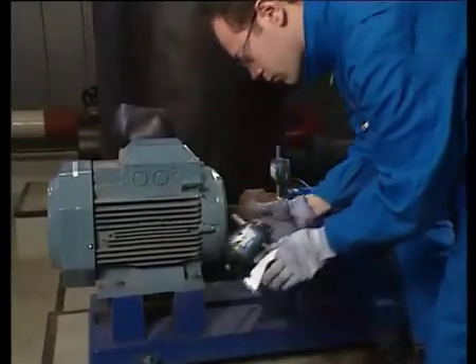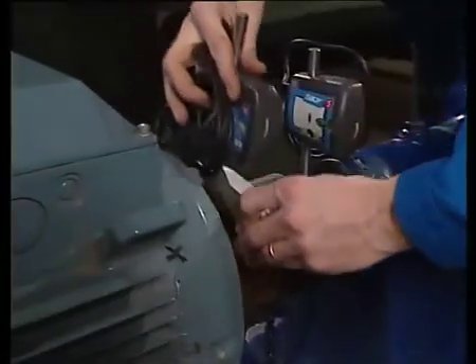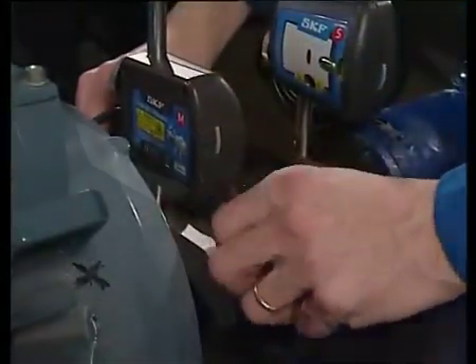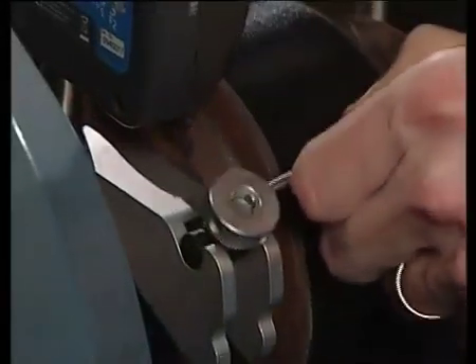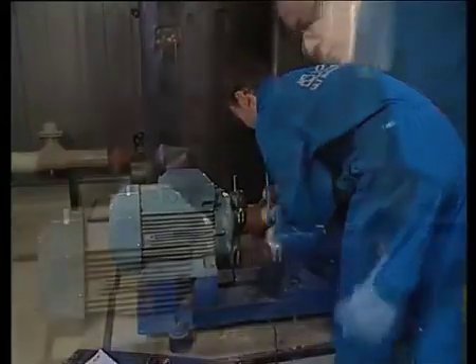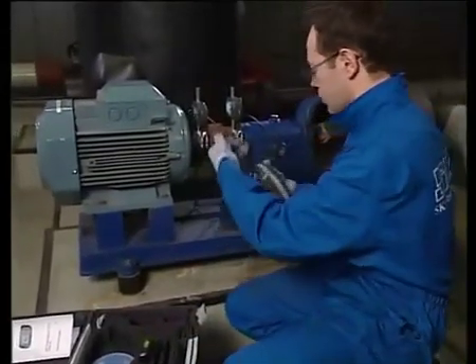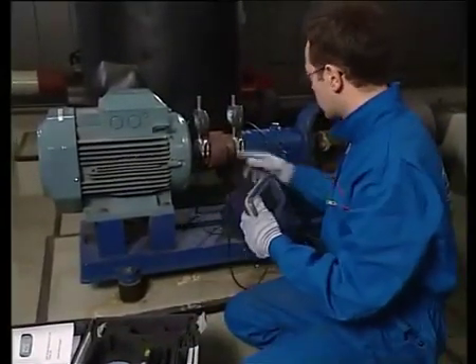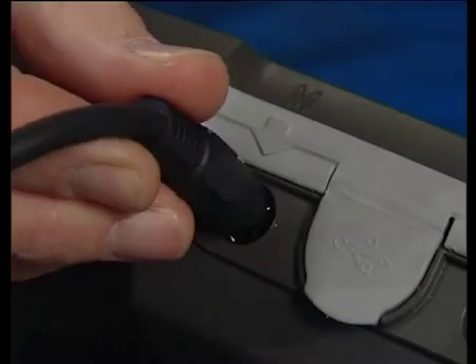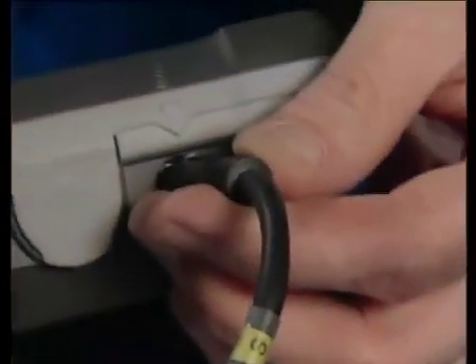The M unit is mounted on the movable machine, usually the motor, in the same manner as the S unit. The M and S cables have to be connected to the display unit. Arrange the cables so they do not foul the machine. Pay attention to the markings on the cable and on the unit. Connect the M cable to the M socket and the S cable to the S socket.